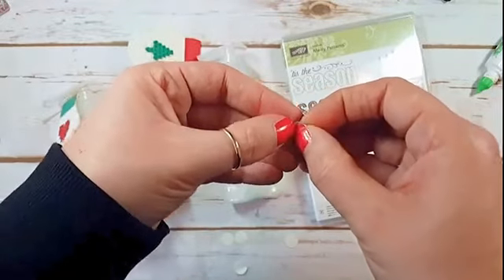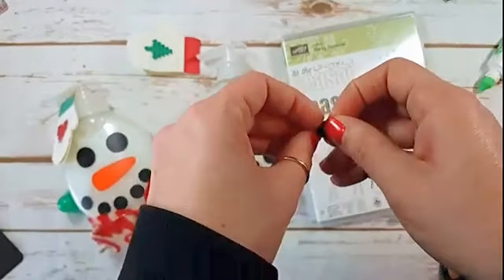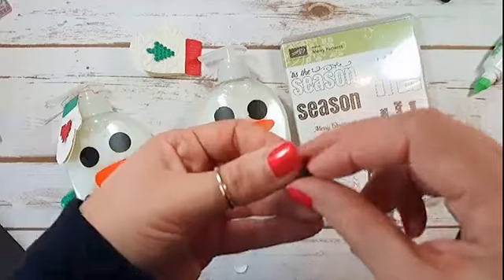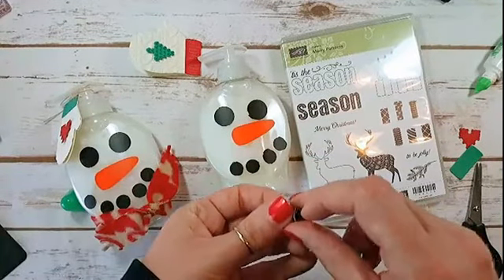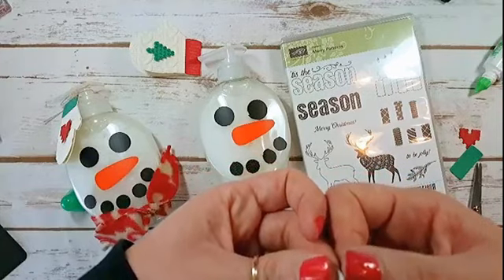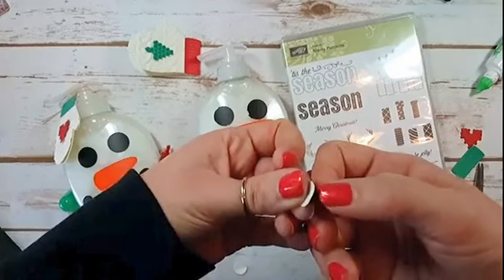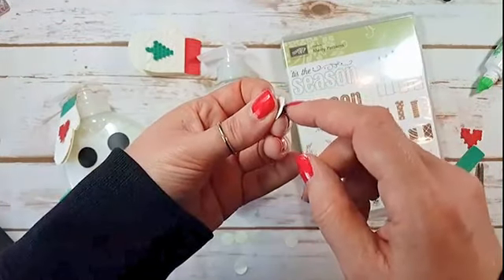Jackie likes the expression of just one little coal for the mouth! He might not be getting the fifth one because I can't get the backing off of it. Should I leave him with just four? Oh, I got it! Should I leave him with just four or should I stick it on there? You guys get to tell me while I start working on the tag.